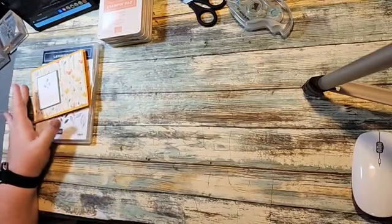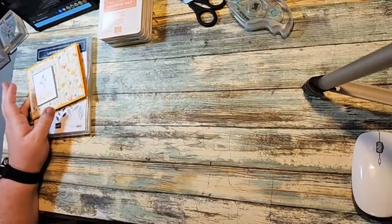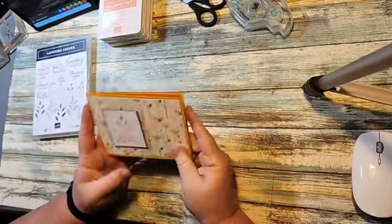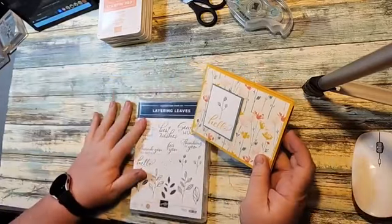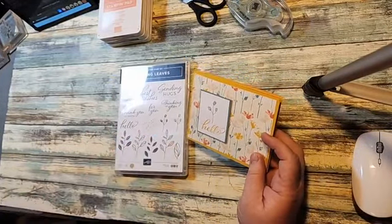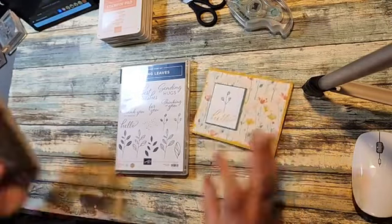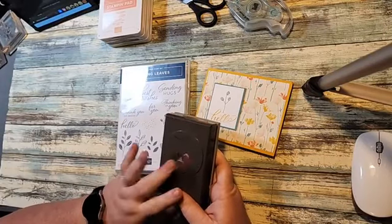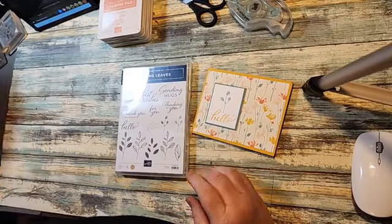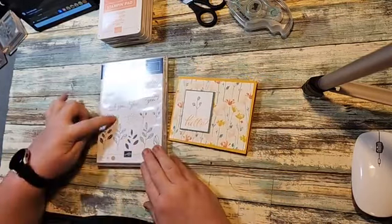I'll put a link in the description to shop with me. You can click designer series paper and it'll show you all the designer series papers that we have. This one goes really well with our Layering Leaves stamp set. This stamp set is one of the million dollar achievers, and it coordinates — you can punch out using this leaf punch that we have in our catalog. We're not using the punch today, but I just wanted to show you that.